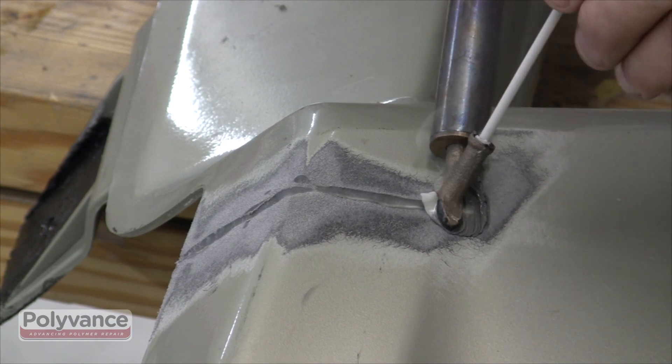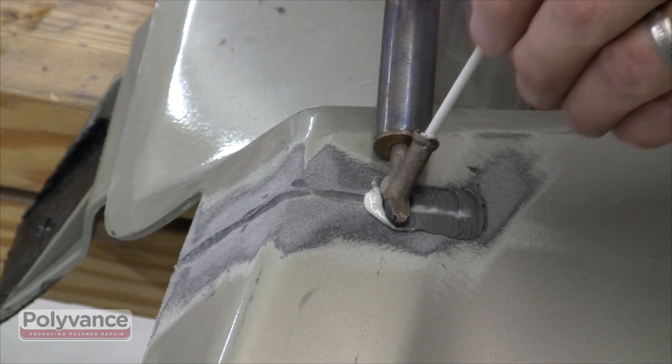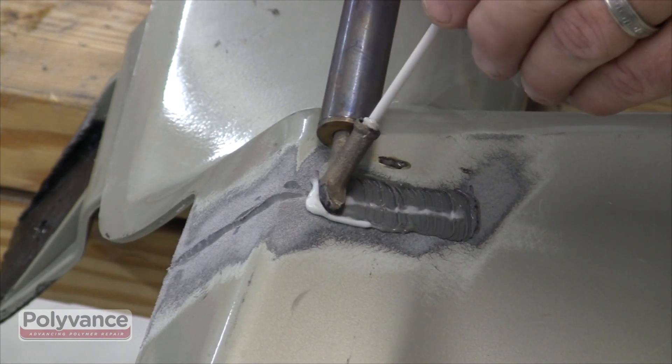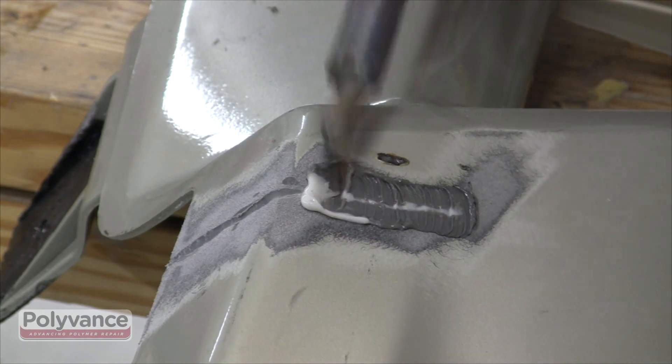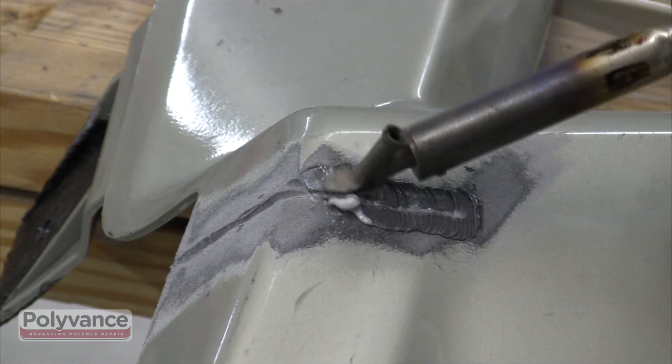Insert the rod into the tip of the welder and push the rod into the V-groove, feeding the rod into the V-groove as you move the welder along the crack line. Be sure to touch the tip of the welder to the base material to ensure that the plastic will melt together with the rod.